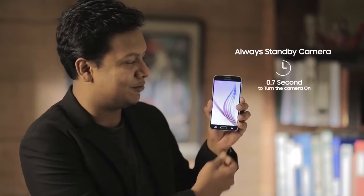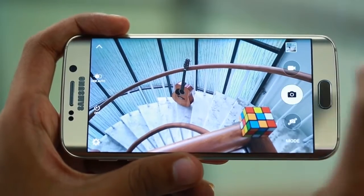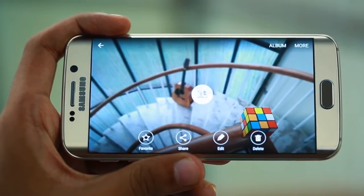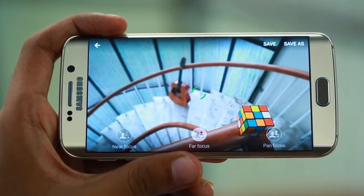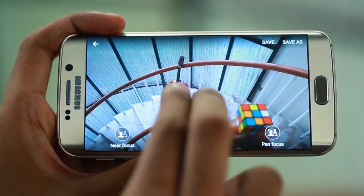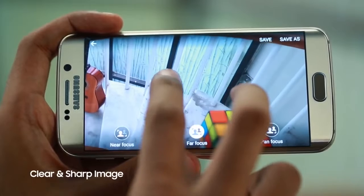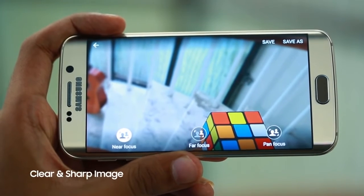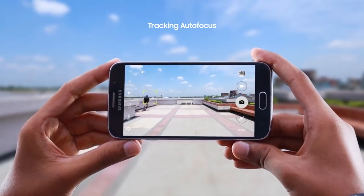The S6 and S6 Edge camera is always on standby — just press the home button and double tap to launch the camera in 0.7 seconds. The camera features improved autofocus, so even difficult subjects can be focused quickly. You can zoom in and see how clear and sharp the image is. This is tracking autofocus — you can continuously track a moving object.